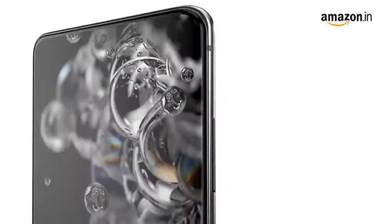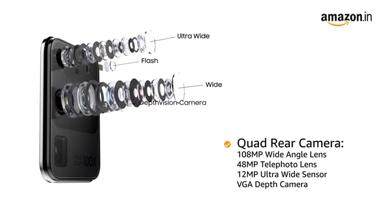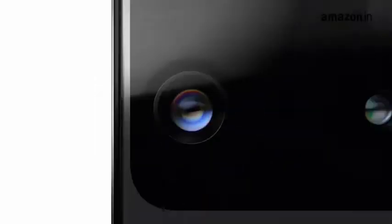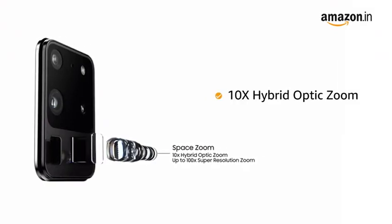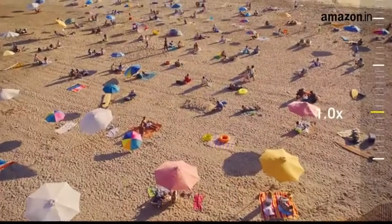The phone has a quad rear camera with LED flash. It features a 108 megapixel high resolution camera with 10x hybrid optic zoom and up to 100x super resolution zoom to get clear pictures even from a distance.